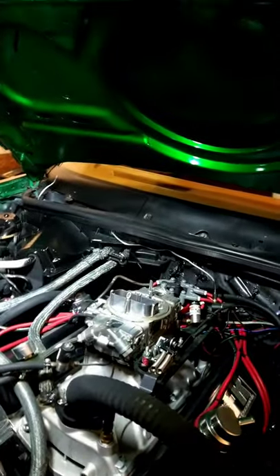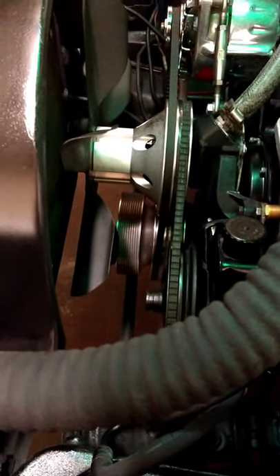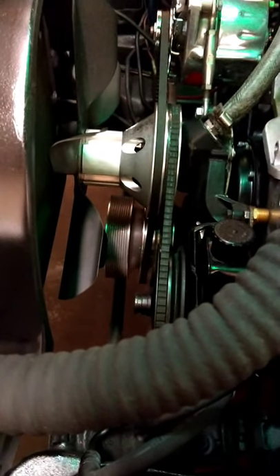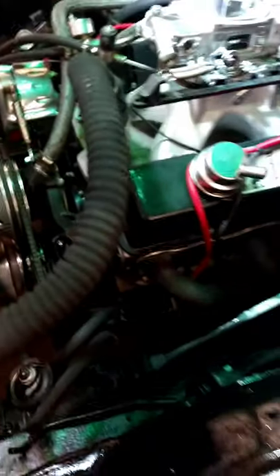Another thing I want to note: when you're installing one of these kits, the harmonic balancer bolt that it comes with does screw into the pulley to hold it on, but it's not long enough for my liking. You can only get about four to five threads screwed in there, and we're going to be really trying to spin some RPMs — that doesn't sit right with me.